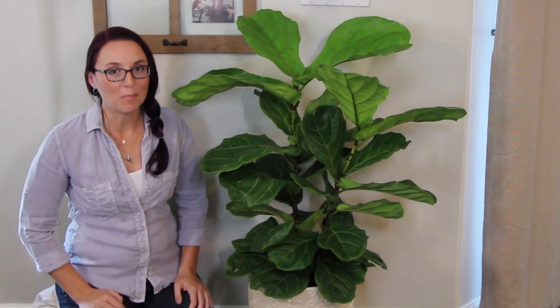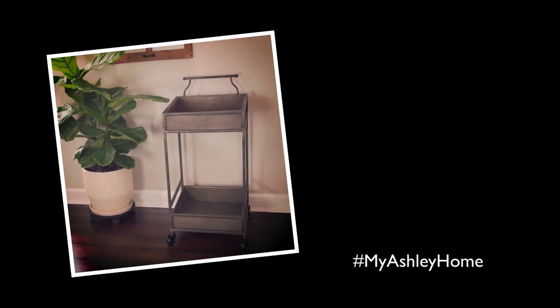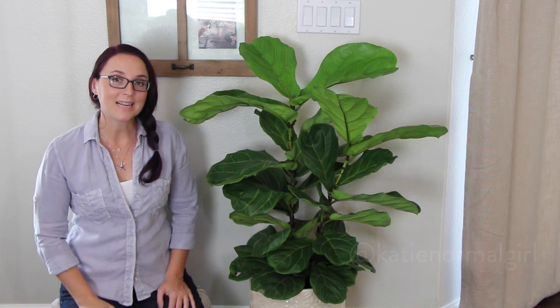And that's all there is to it — your fiddle leaf fig will be happy for years to come. Thank you to Ashley Home Store for partnering with me on this video. Follow their YouTube channel; I've put a link in the description, along with a link for the cart that I use for my indoor gardening supplies. And if you're looking for a design style that complements the fiddle leaf fig tree, check out my last video where I talk about hygge. Send pics of your fiddle leaf fig trees — I want to see! All of my socials are at katynormalgirl. Be sure to subscribe so you don't miss the next episode of The Normal Girl Show. But until then, stay normal-ish.